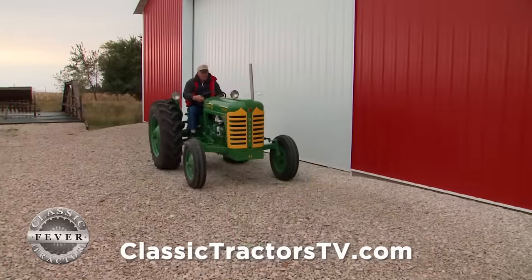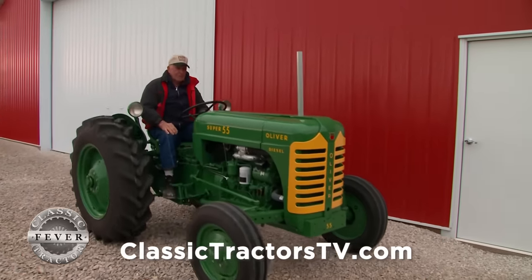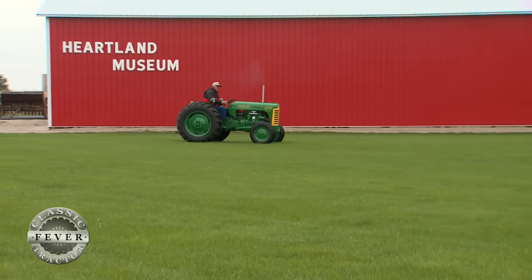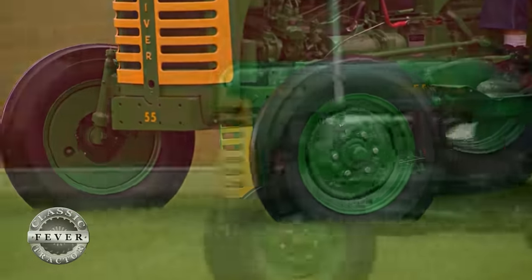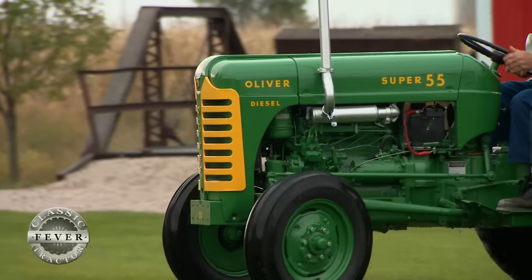In 1954, Oliver introduced the Super Series of tractors, which included the Compact 55. This new utility tractor was built to compete with the popular Ford 8N and fill a void in the Oliver line. The short wheelbase made for easy operation in tight quarters, while the four-cylinder Waukesha engine provided enough power for a handful of implements.